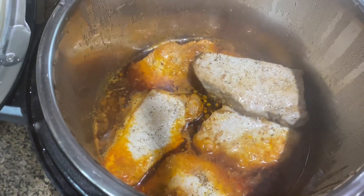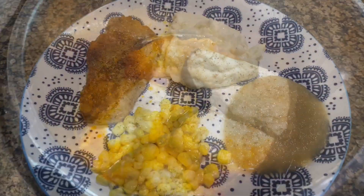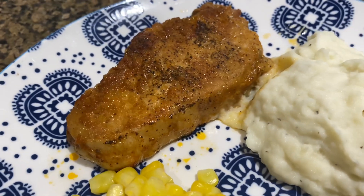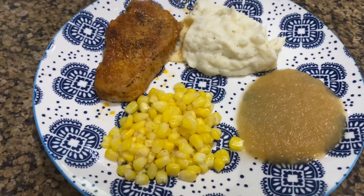I really love how this one turned out. The pork chops were really juicy and the sauce was really good. We had it with some mashed potatoes, corn, and applesauce, but you can serve it alongside just about anything. I definitely recommend this recipe — you should try it out with your family.